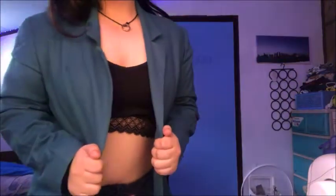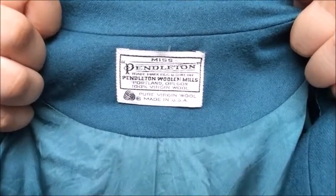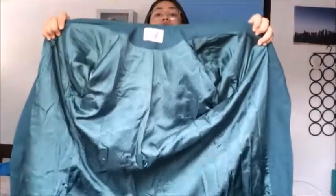Hi fans! Today we are going to take a coat and transform it. This is very, very easy. I thrifted this coat last year and I saw it again, so I decided — why not make something out of it? I thrifted this coat for only 30 pesos in Tarlac City. The brand is Miss Peddleton Woolen Mills, 100% virgin wool, made in USA. I was going to use it as a coat for our graduation ball but I rented a dress instead.